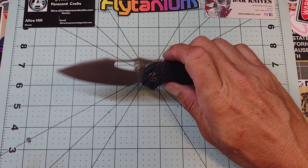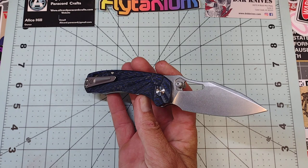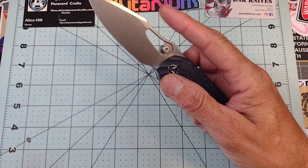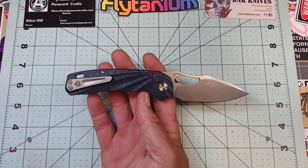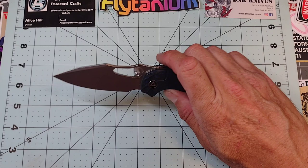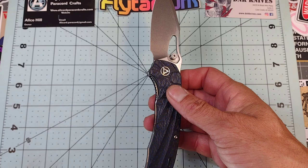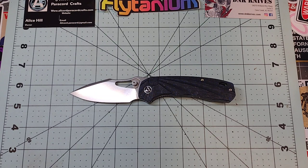Everybody likes saving money. If this were my knife I would probably take the thumb stud off — I know there'd be a hole there, but that'd be okay. I find myself when I flick this knife using the window more than the thumb stud. The front flipper works very well, I just suck at front flippers. The jimping grabs your finger just right for that, which is cool. Your access to the lock bar is excellent. Overall a pretty decent cutting tool.